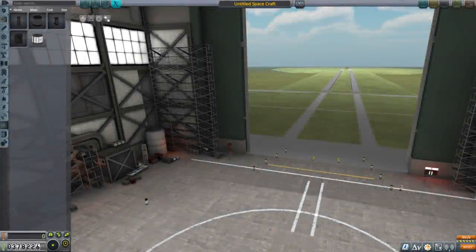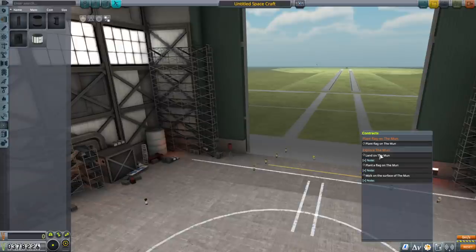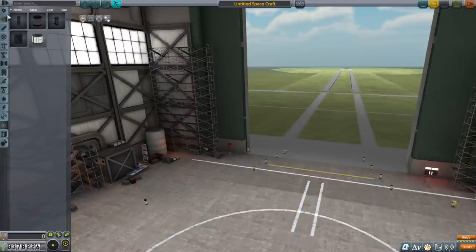Hello everyone and welcome back to my stock career in Kerbal Space Program 1.11. In this video we need some more science in order to do a Kerbal landing on the moon. All our contracts are aimed for that, mainly planting a flag on the moon and walking on the surface. But we can land on the moon without a Kerbal if we use a probe — we've got the Probodobodyne Octo. So maybe the best way to get our science is to land a probe on the moon.